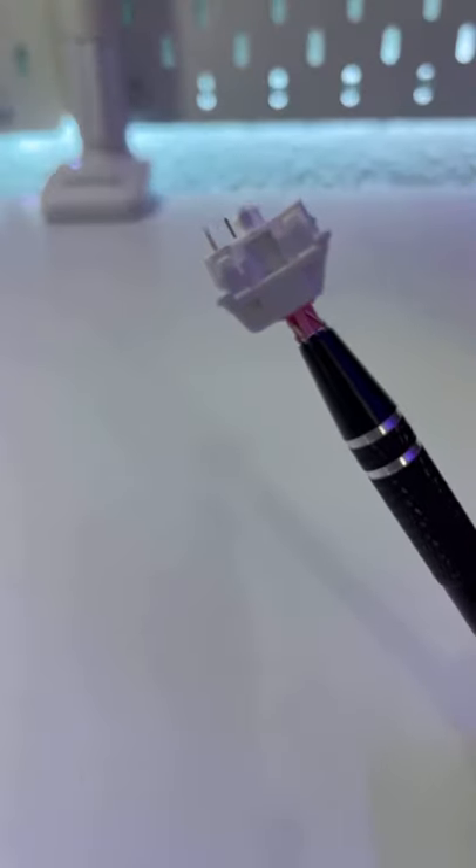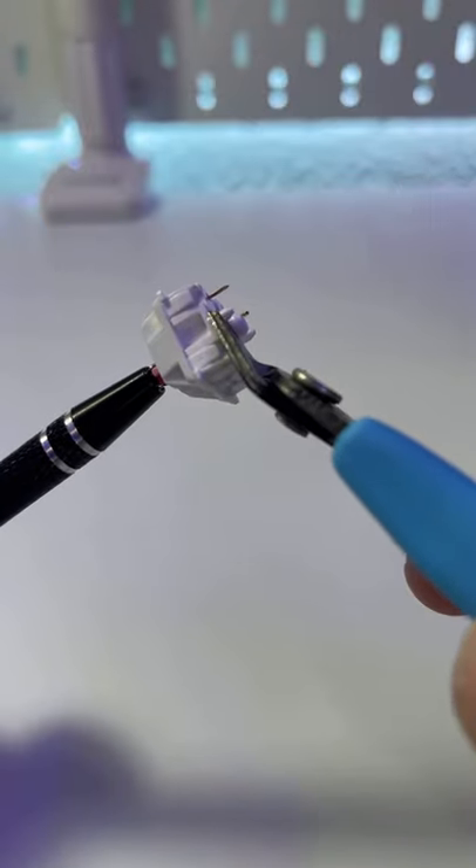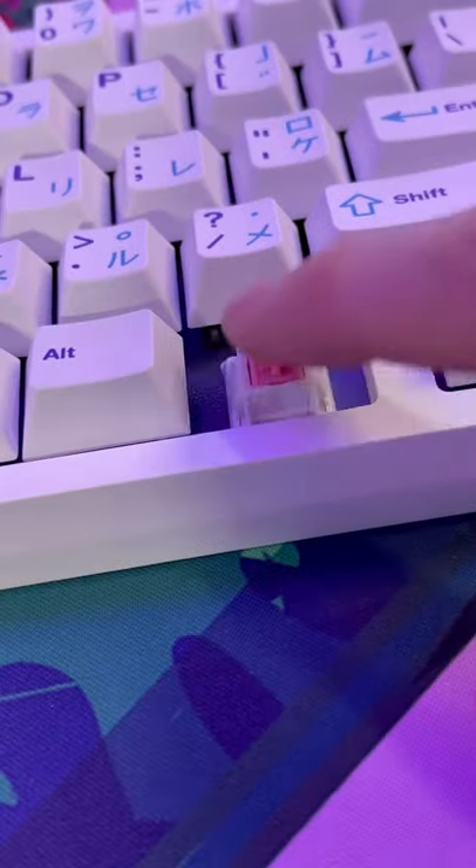Is your switch not fitting into your PCB? This might be because you have a 5-pin switch but a 3-pin PCB, but this is an easy fix. Just take some flush cutters and cut these two plastic tabs that you see me cutting right here, and then it should fit correctly in your PCB.